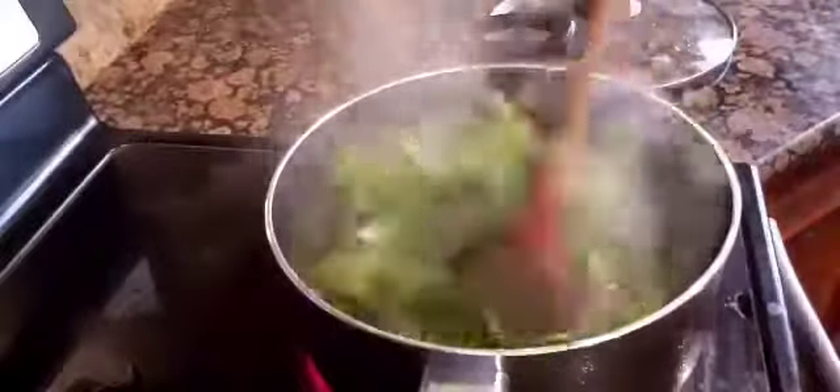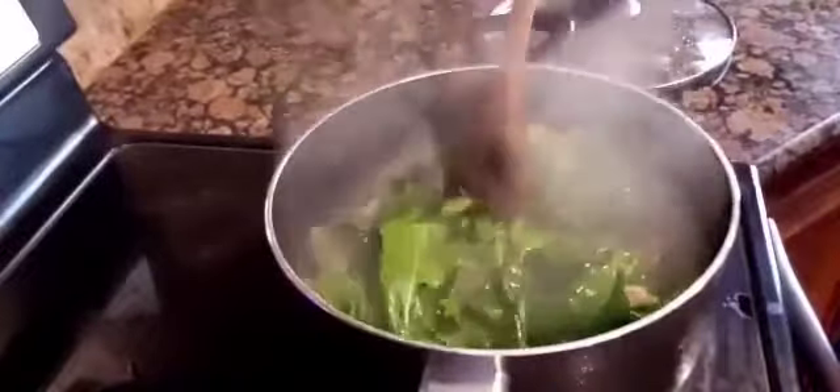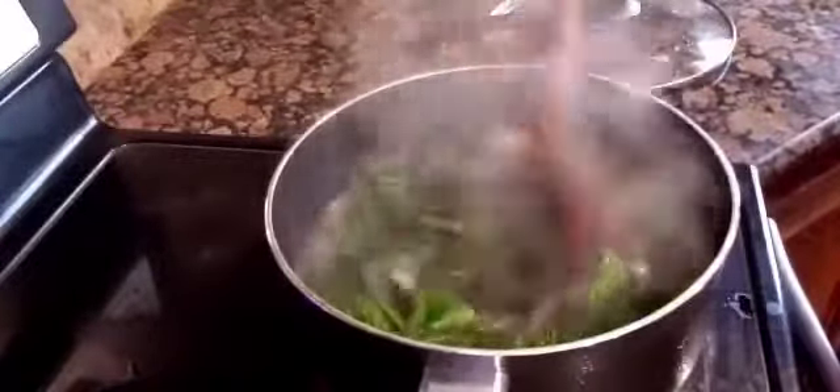And then I add the pepper leaves. I don't cover it so the leaves won't turn brown. And I let it simmer for another 30 seconds.